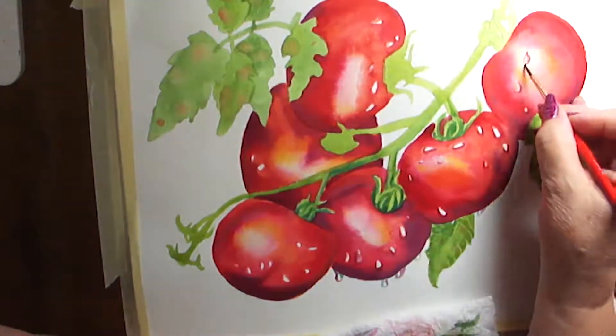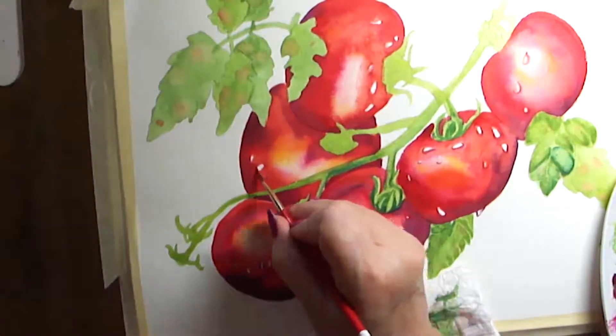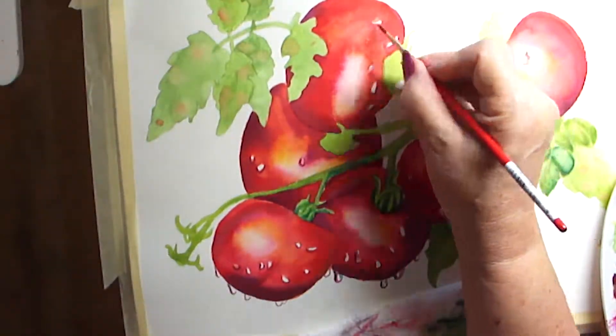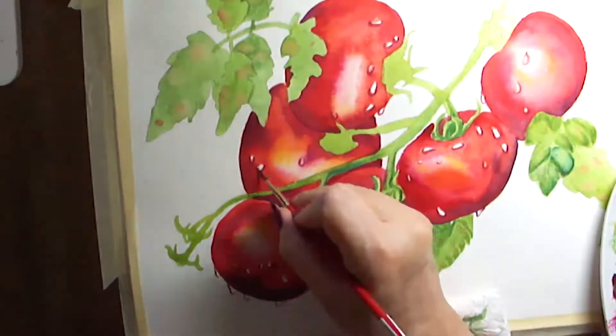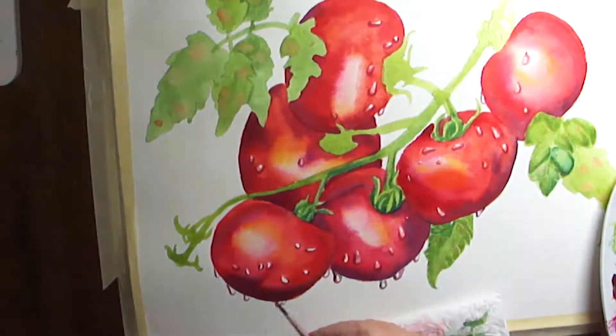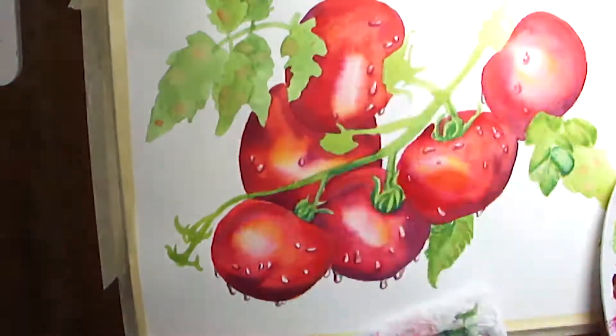Now it's time to paint in the little raindrops. I have to carefully leave a white shiny spot — water reflects what's around it, but also has this depth and casts a shadow. Let's go.